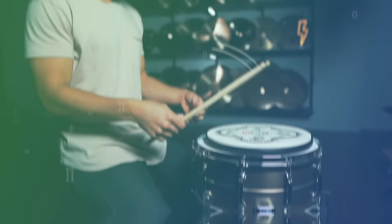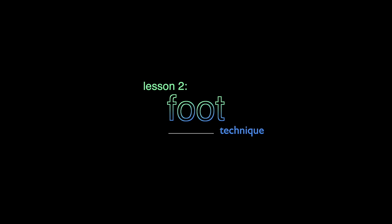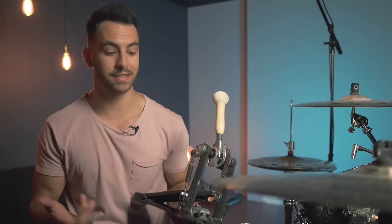But with that said, let's hop into today's lesson. So now let's talk about your foot technique, specifically your foot technique for your bass drum pedal or for your bass drum in general, because there's surprisingly a lot of things to think about and a lot of things you want to make sure that you're doing right when it comes to using your bass drum pedal.